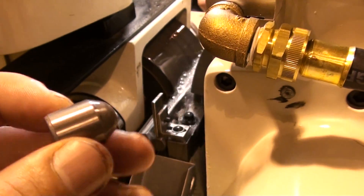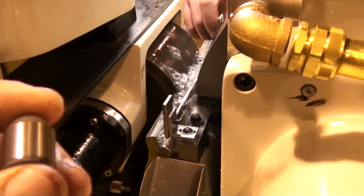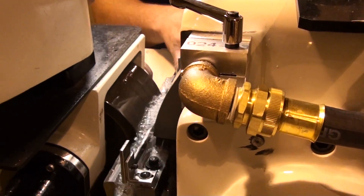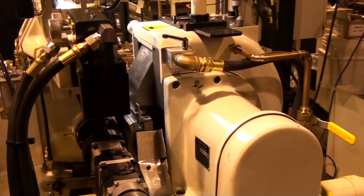Our surface finish on the part is about a 16 RA, and we're using a 300-grit diamond wheel.